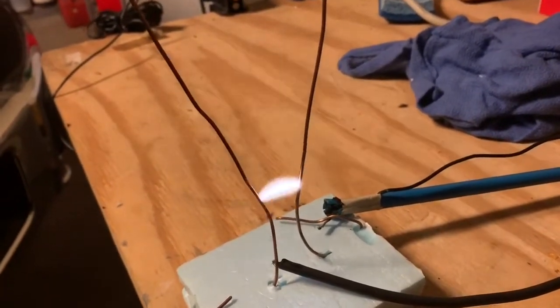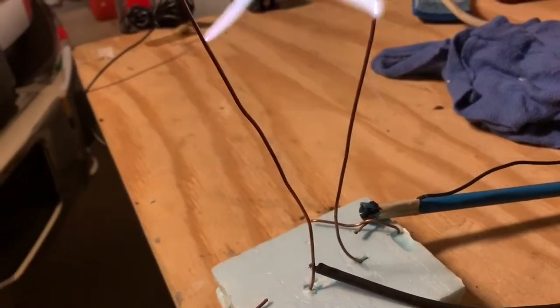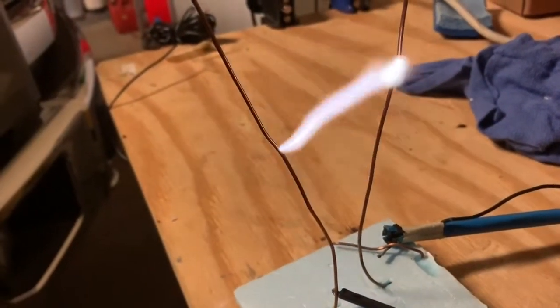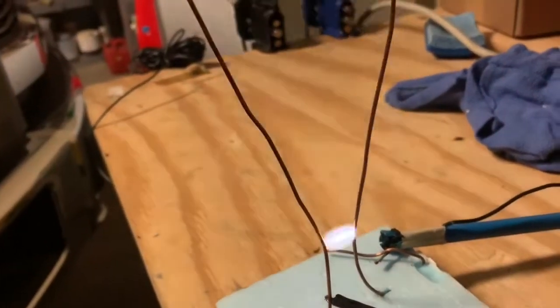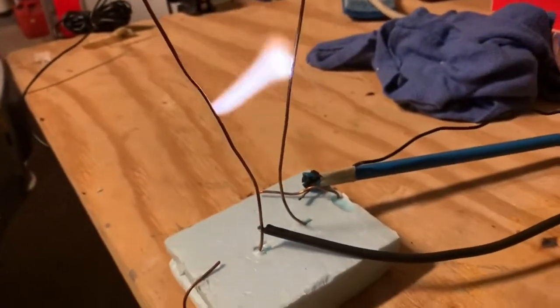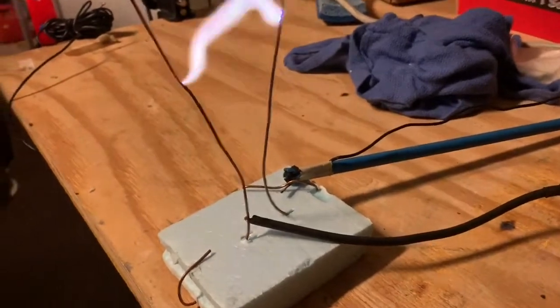As the spark heats up the air, it causes the air to get lighter. As the air gets lighter it rises and pulls the column of ionized air upward. As you can see, as the air gets warmer it doesn't need me to initiate the spark anymore — it just goes by itself.